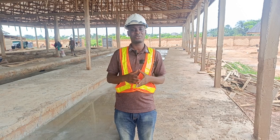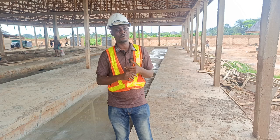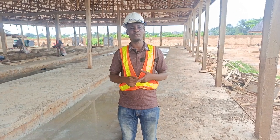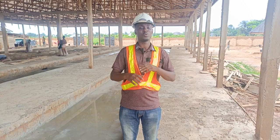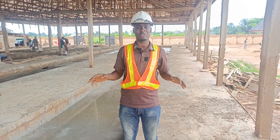We specialize on poultry, fishery, snailery and piggery. Any of these things, we do the A to Z. The A to Z means we build for you, we bring in the equipment for you, we bring in the cages for you, we bring in the livestock for you. We do the A to Z for you. We specialize on farm setup generally.